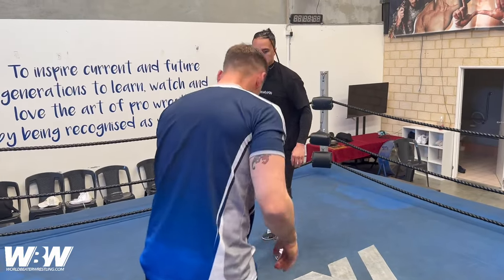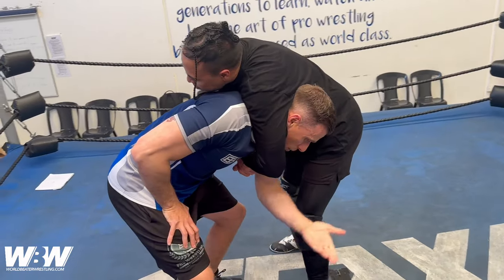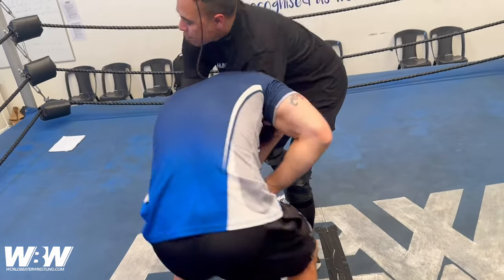One more time: front headlock, grab that opposite elbow, step around to the side, take control of the arm.